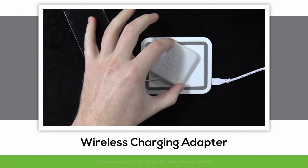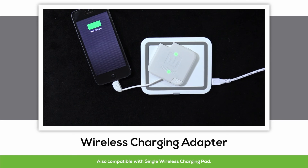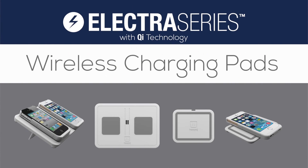The wireless charging adapter is also completely compatible with the single wireless charging pad. So there you have the new Electra Series charging pads with wireless Qi technology by Trident Case. Thanks for watching.